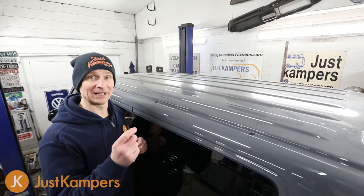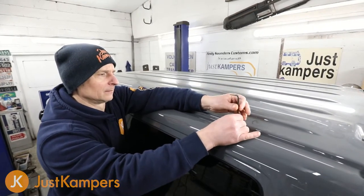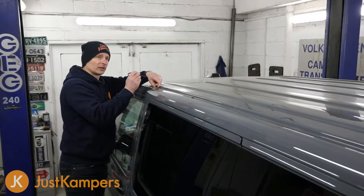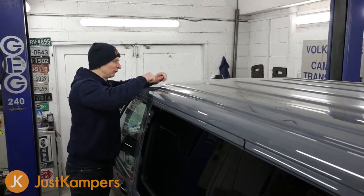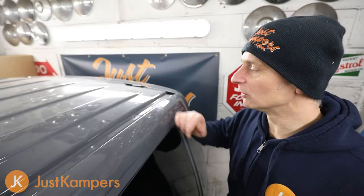The first thing we need to do is use our 5mm allen key and remove the blanking screws from the roof. We remove the closest one to the front of the vehicle and the last two towards the back of the vehicle, and we leave the middle one in. So our roof bars fit here and there.